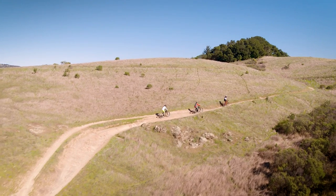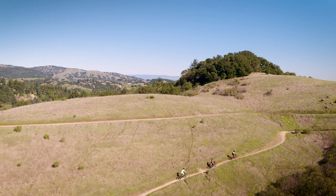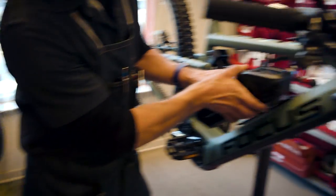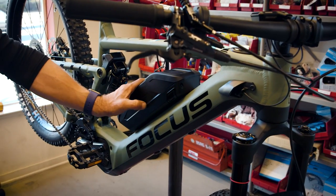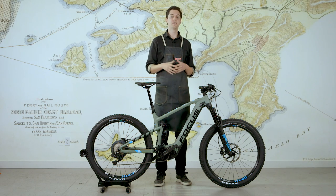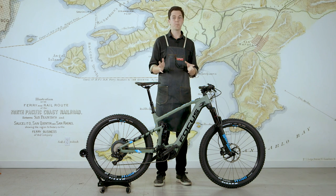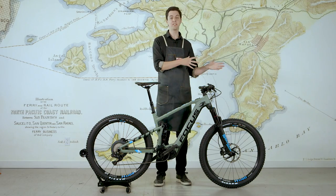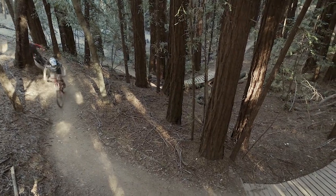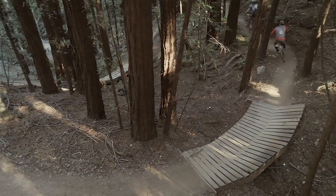If you want to go on an even longer ride or use higher assist levels more of the time, you click on a second battery that sits right on the down tube, and that will effectively double your range. Now you have a bike that has better range and more power than pretty much any other electric mountain bike out there. You can even take that battery off mid-ride, stash it somewhere, and keep on going with the internal battery. It's an extremely flexible system.